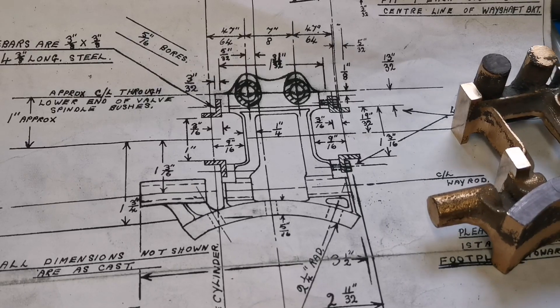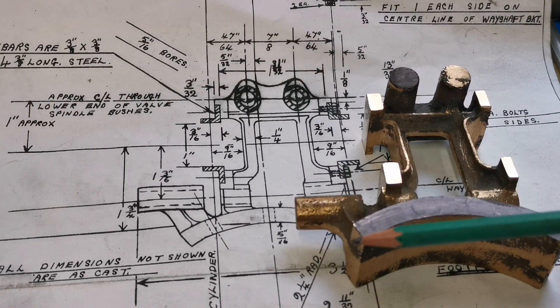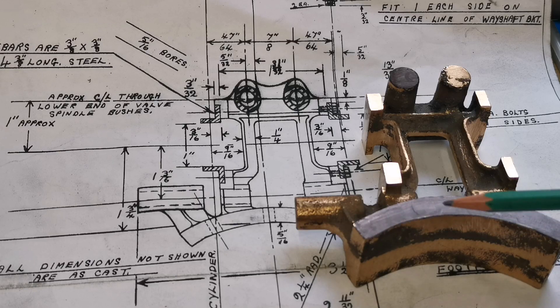What I'm going to do is set this up in the milling machine with a boring head to machine the saddle that fits on the boiler.